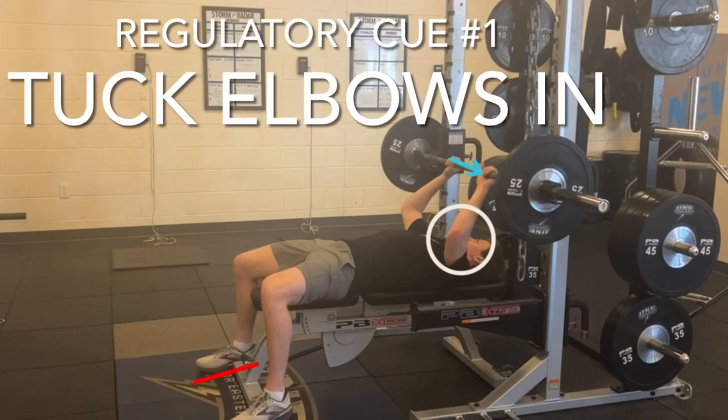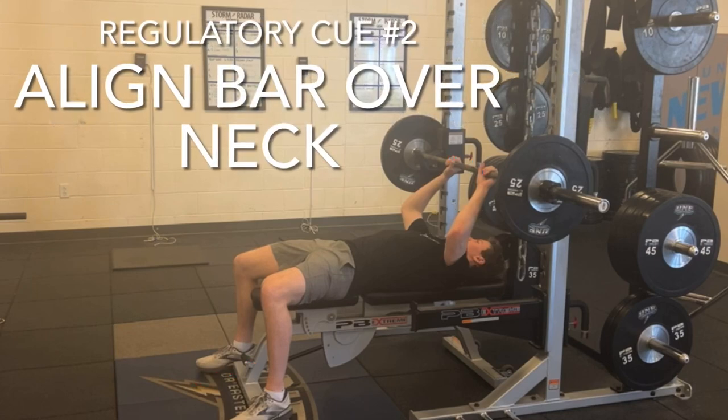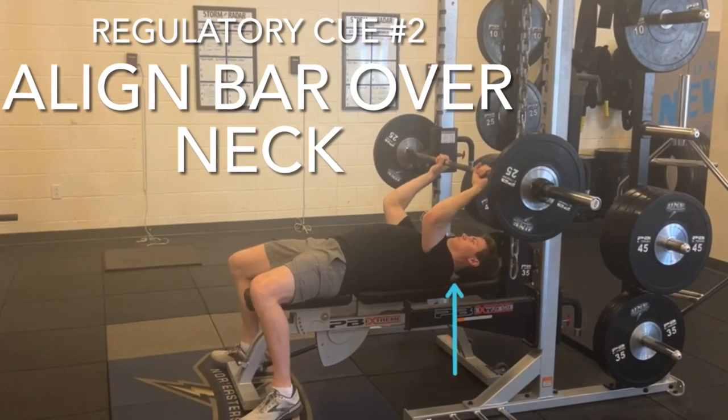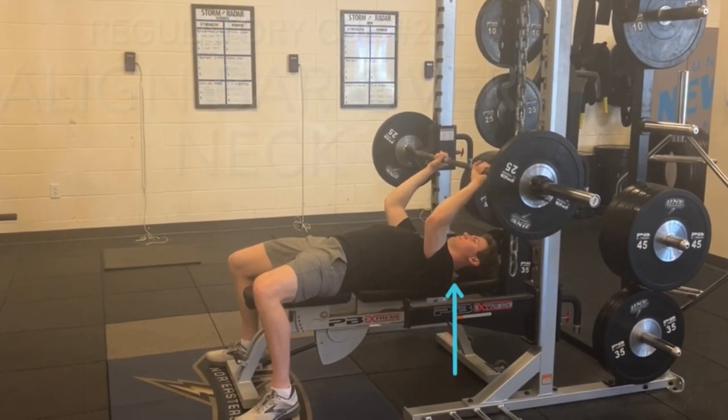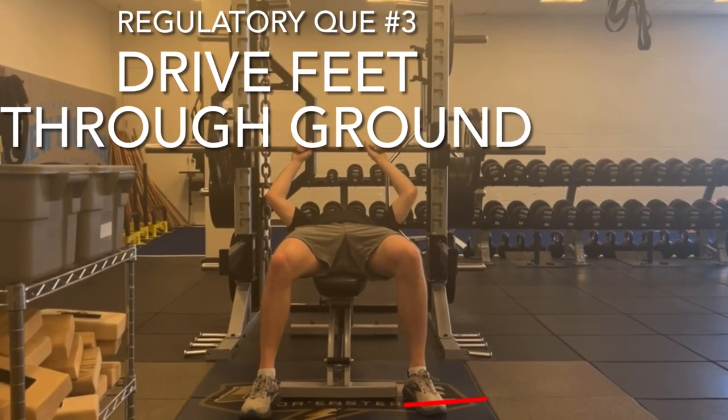Cue number one is to tuck elbows in. Cue number two is to align the bar over the neck, preventing injury from reaching behind the head. Cue number three is to drive feet through the ground, allowing for more power.